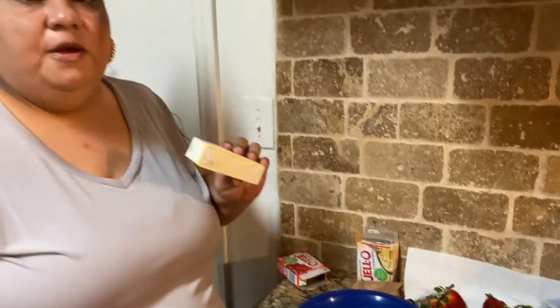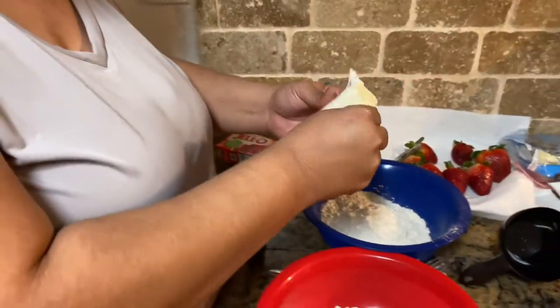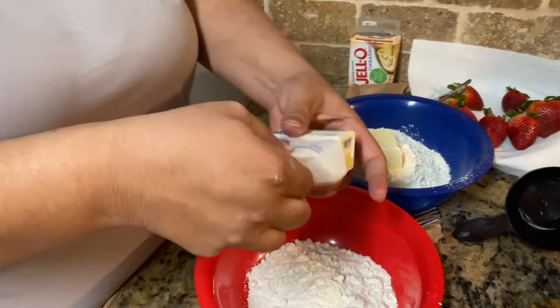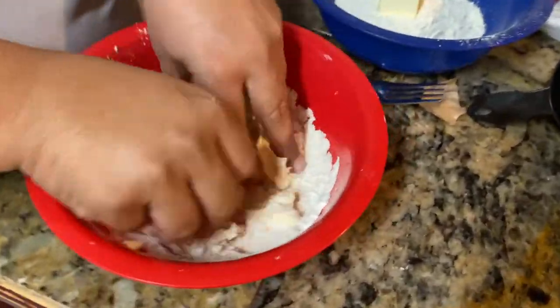With your stick of butter, you're gonna cut it in half — that's gonna be a total of four tablespoons in each bowl. Throw one half into each bowl, and then work it in with your fingers. My hands are washed so let's get into it.